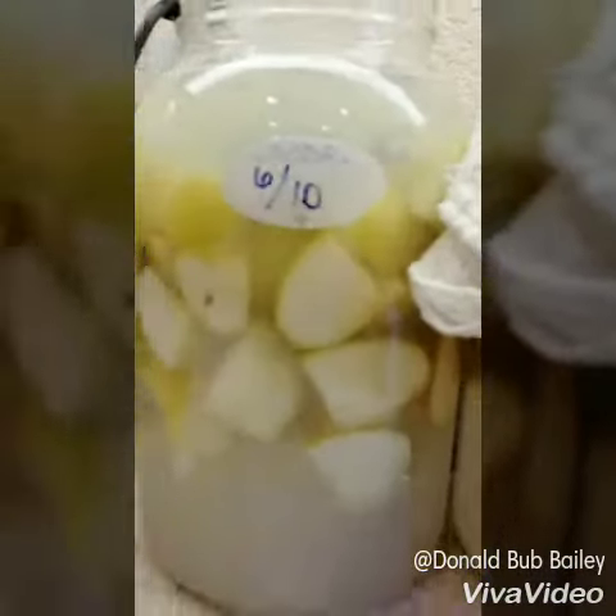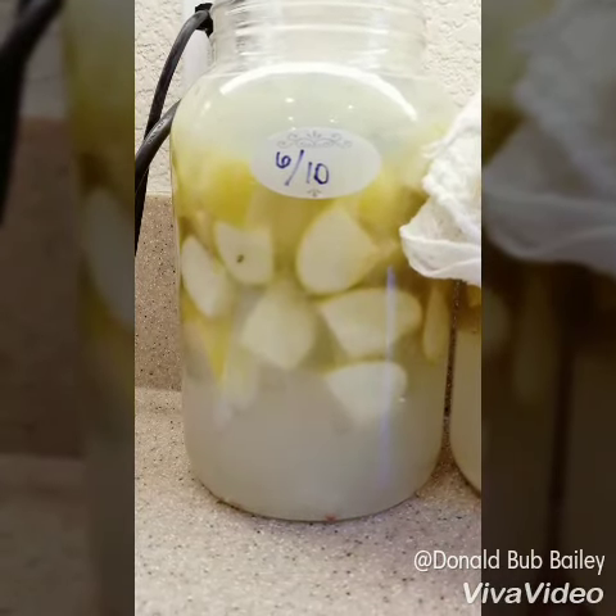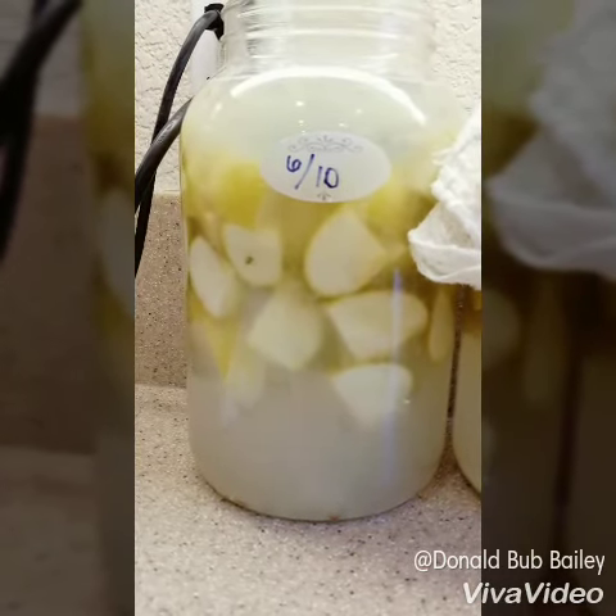So if you're still buying apple cider vinegar you might want to give this a try. It's very easy to do — it just sits and it does all the work for you.